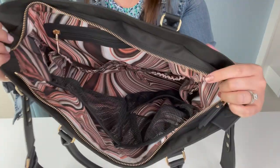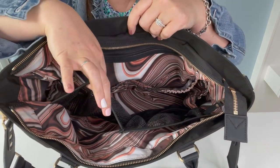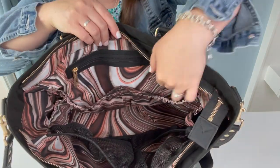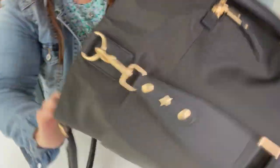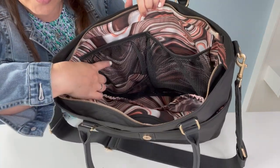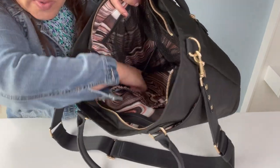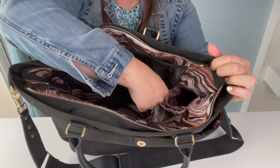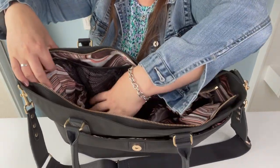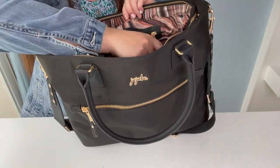The interior is absolutely beautiful. The front panel has three pockets: one large mesh pocket and two small mesh pockets. You can see the large mesh pocket here, and then the two small mesh pockets on the other side. You also have water bottle pockets on either side, which is always nice. On the back panel there's a zipper pocket that goes to about the middle of the bag.